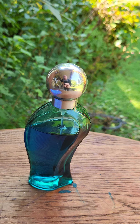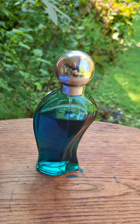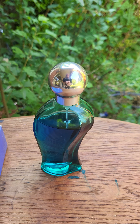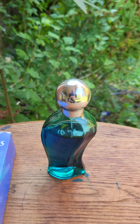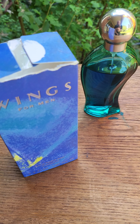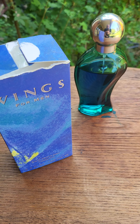You can get it on eBay for around 14 bucks. It's so good for this winter — it's a good fall/winter fragrance, does pretty good especially in the fall time. Wings for Men, check it out. Rock on, peace.